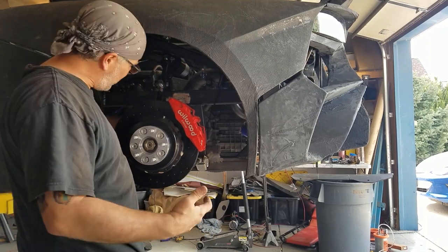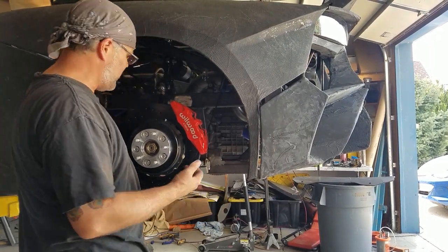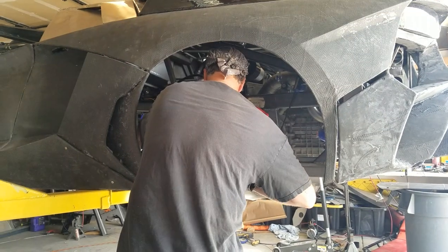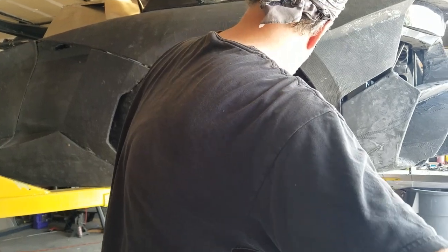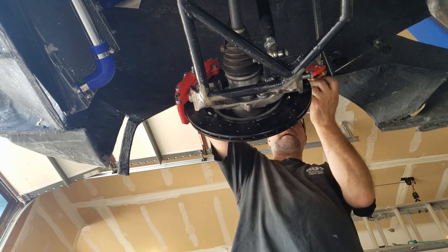It's a repetitive process, so I didn't film most of it. You have to put the bracket on, take it off, put it on, take it off — just making sure everything fits right. I'm going to tighten this back on and then we're going to try our caliper. So now we're going to fit our caliper.